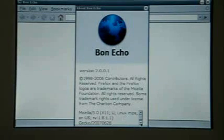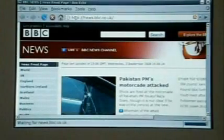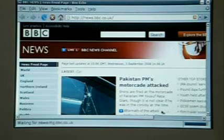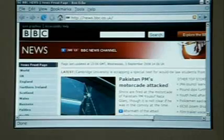BonnEcho seems to be a Mozilla-based browser. Let's look at the BBC News. Well, that seems to have rendered very nicely so far. Of course, I have to scroll.